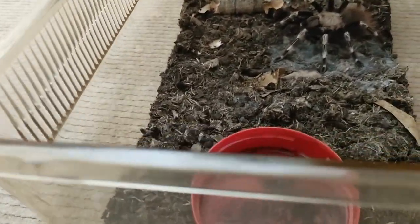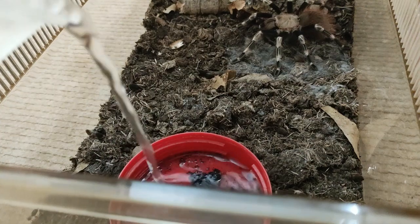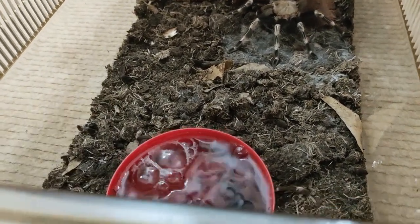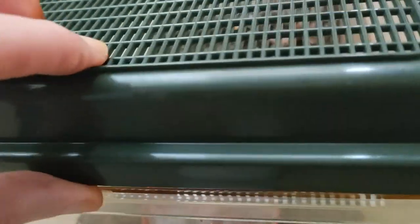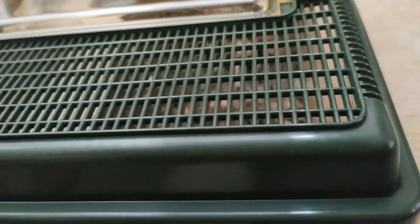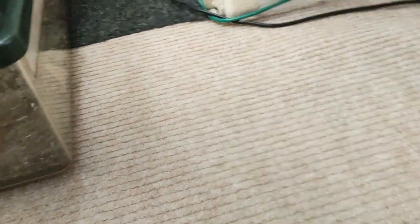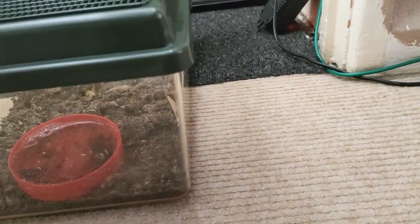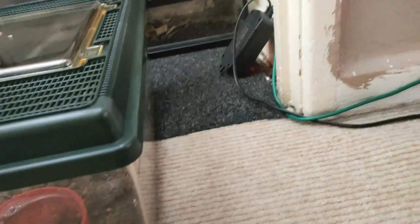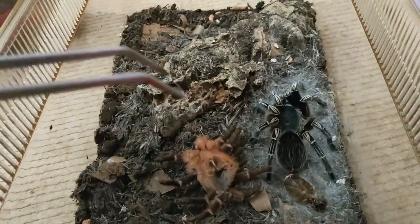There won't be any food boluses or food waste in this enclosure because the Nhandu chromatus is still eating it. Fill it up — this is just tap water, nothing special. I don't give them mineral water or anything; just tap water that I leave for a day or two just to make sure there's no chemicals in it. Plenty of water for the sea marnies.